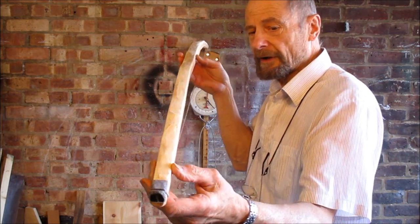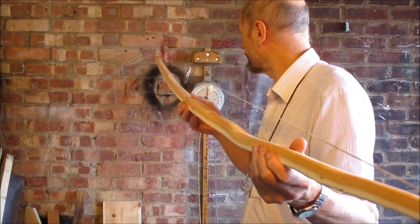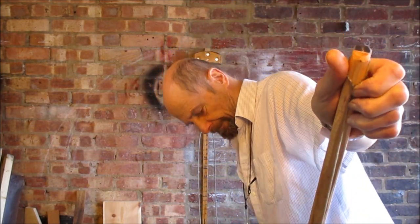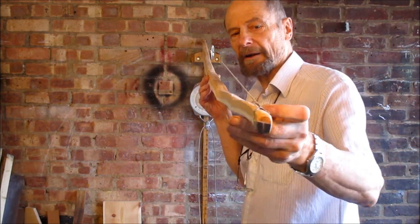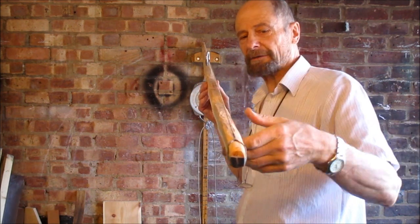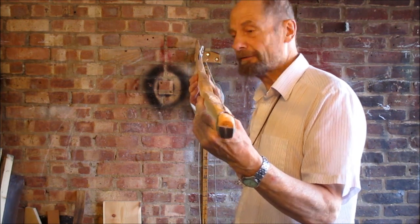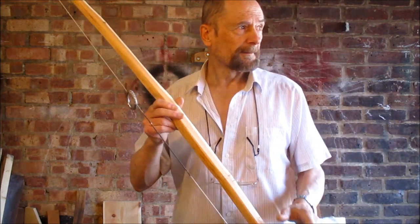No sign of it going sideways. The string line's a bit off to that side, but I can pull the string across here and hopefully that makes the string line better. The problem is with something curved like a bow - if I do that, the string line's over here, and if I do that, the string line's over here. It's very hard to really see what you've got when you're looking at something that isn't a straight line in the first place. That's nice.